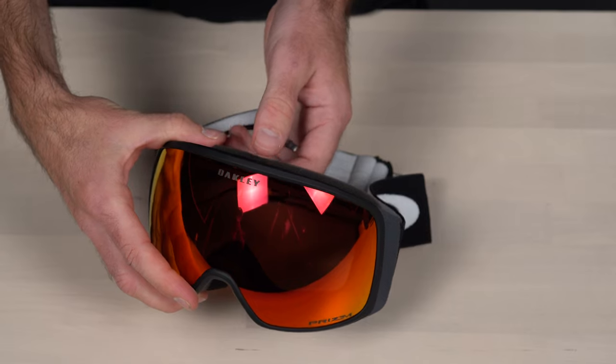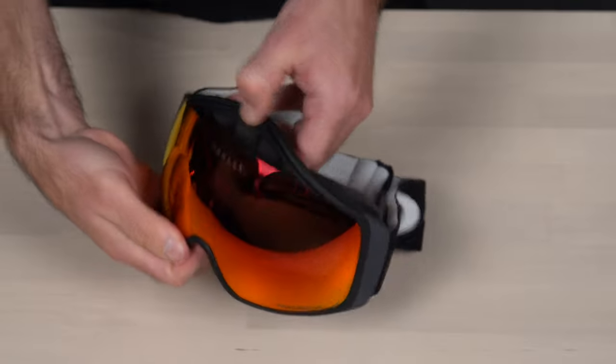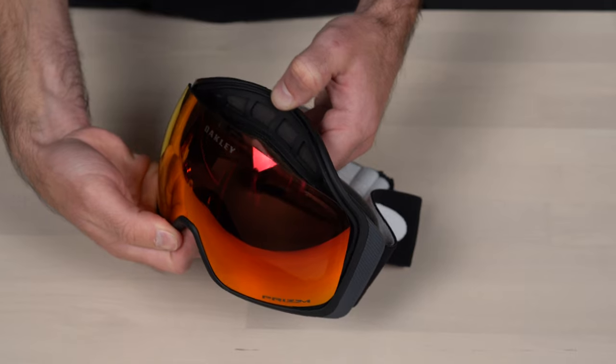Step two: start off by prying and pushing the top rim of the goggle away from the lens. These goggles are very resilient, so you don't have to worry too much about damaging them. This will take some force.